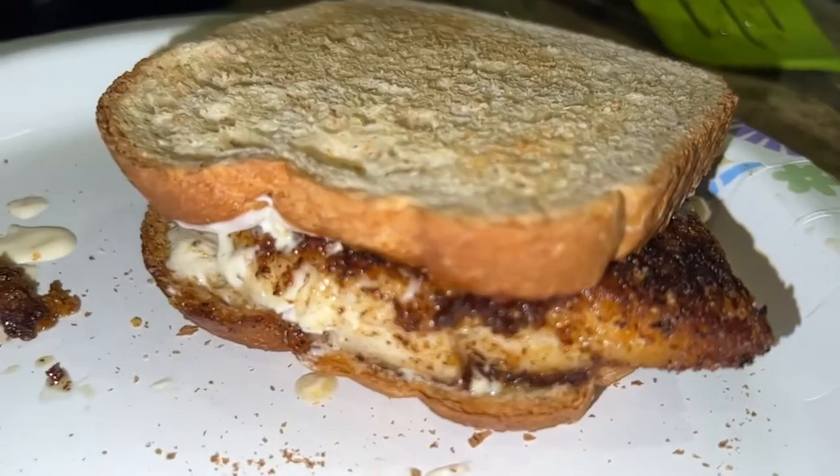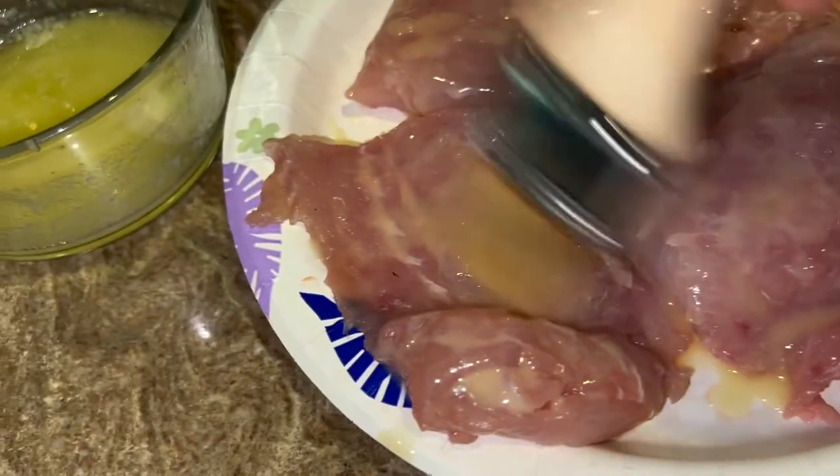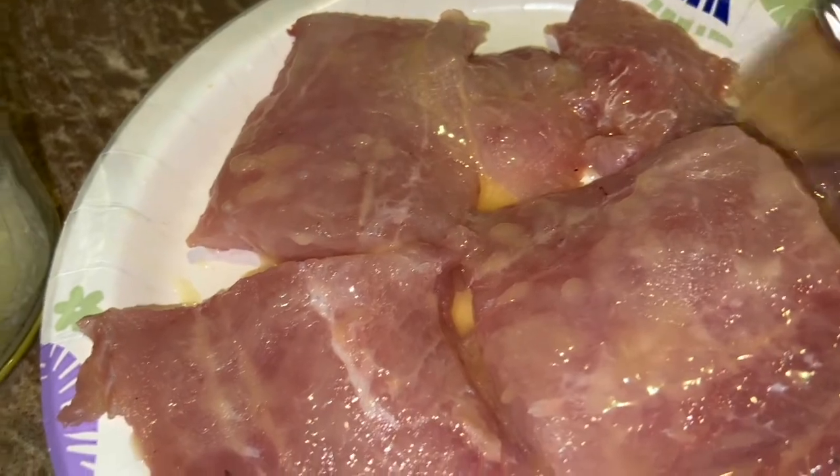Fantastic! This is triple tail, y'all — one of the most coveted white meat fishes in the ocean. We are gonna have blackened triple tail sandwiches. I've got a little melted butter with some onion powder and I'm just painting this on here, guys. This is gonna be a fantastic meal. The meat actually has a kind of interesting smell — it does not smell like fish whatsoever, it actually smells a little bit like butter on its own.